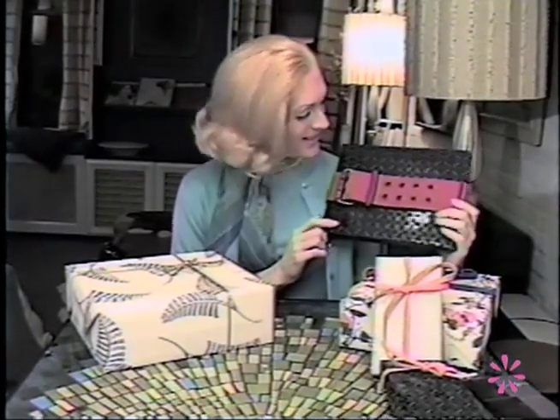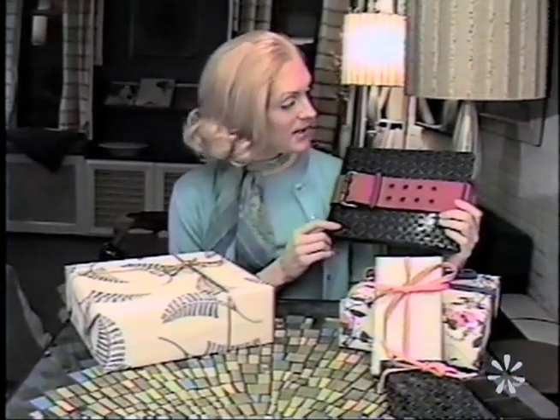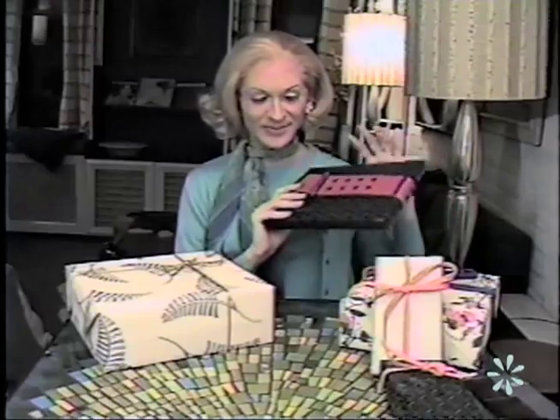This is done in the same paper as that one, only instead of using a bow, I've used a fashion accessory. In this case, it's a belt, and it's really wonderful because they get the belt as the gift as well. Now, you don't have to use a belt — you could also use a tie. Ties are fun too, because if you happen to be giving a tie and you use a tie as the wrapping on the box, they'll be completely stumped. They'll never know. Isn't that charming? They get both ties as a gift, and it's really a fun way to give that.